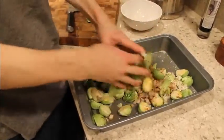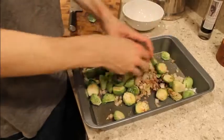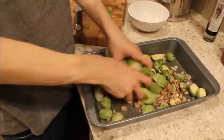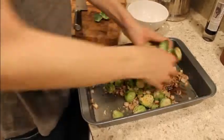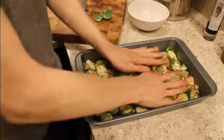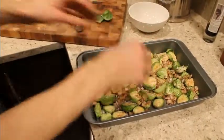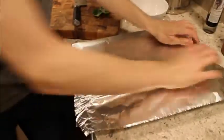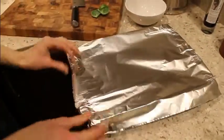Give them a nice toss. Make sure everything is evenly coated — make sure it's all nicely in the balsamic and the olive oil and the herbs. Spread them out and take some tin foil and wrap it around there.